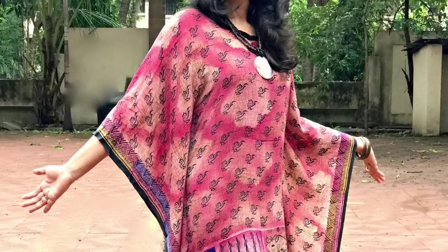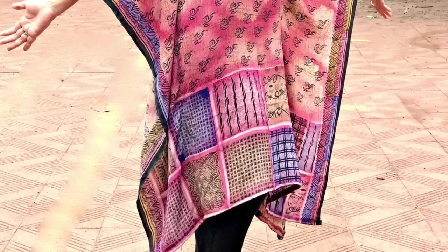Hi guys, Vishpreet here. Welcome back to Slick and Natty. In today's video, I'm going to show you how you can reuse your old sarees which are of no use to you any longer — either because they've got torn from somewhere, because you've got bored of them, or because you want something more convenient to wear. I'm going to show you how you can make a kaftan kurti from a saree. This kind of kurti looks very stylish when paired with leggings, pencil pants, or trousers, and these are very easy to make — literally in 10 minutes. So let's start.